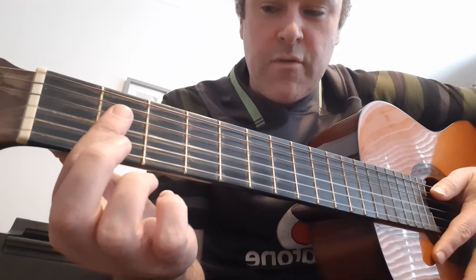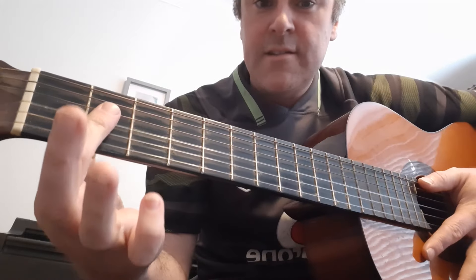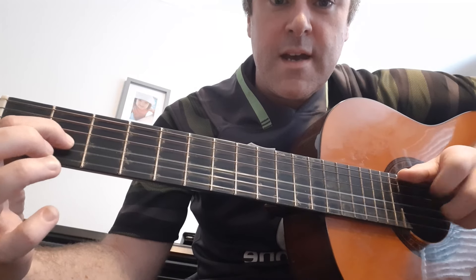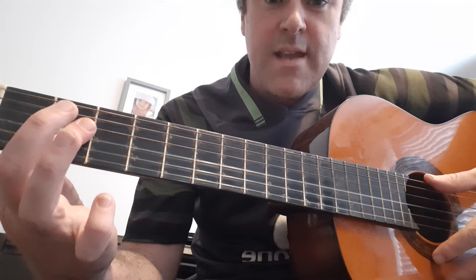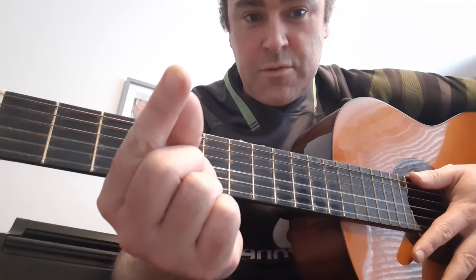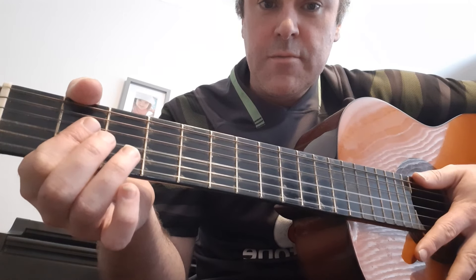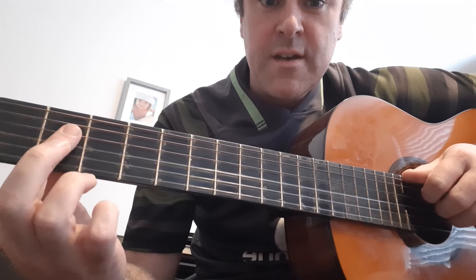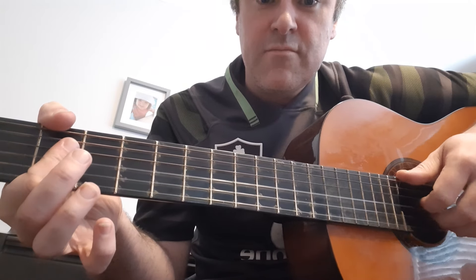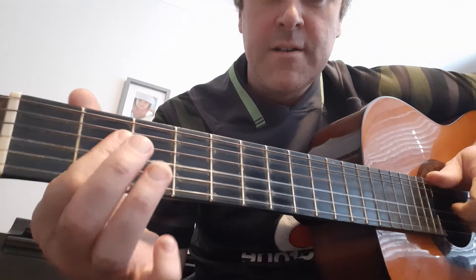I have a tutorial from before on how to play the chord A, which is like this. You take this finger and you press it against the fret like that, for the second string, third string, and the fourth string. And you get A major.